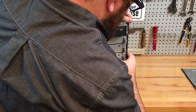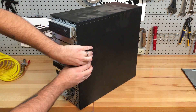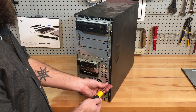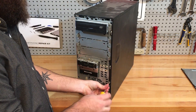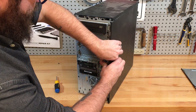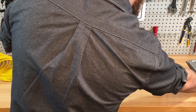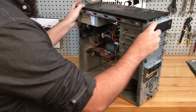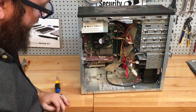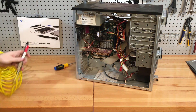Pull this thing up — oh, it's got a screw. So that is pretty nasty in there. We want to start with just blowing it out. I've got a little air compressor here.